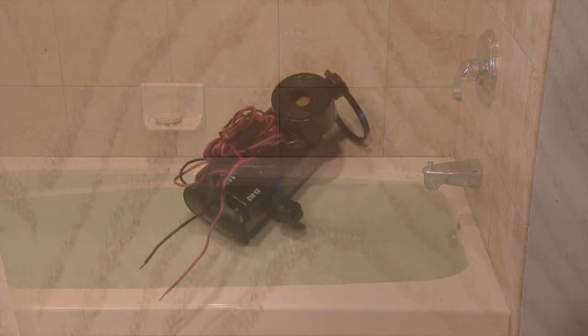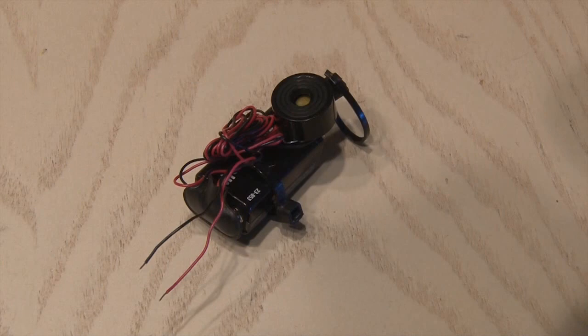Well, here's an easy-to-make little device: the liquid alarm gadget. It's easy to make and it could save the day.